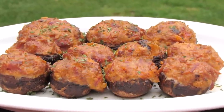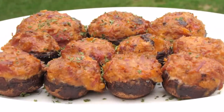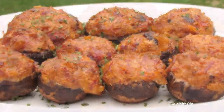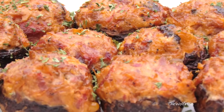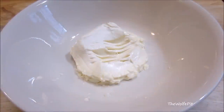Today I'm making smoked mushroom bombs — mushroom caps stuffed with perfectly seasoned barbecue pulled pork, cream cheese, cheddar cheese, and barbecue sauce, then smoked to ooey gooey perfection. Make twice as many as you think you'll need because these go fast. They're absolutely delicious and easy to make, so let's get started.